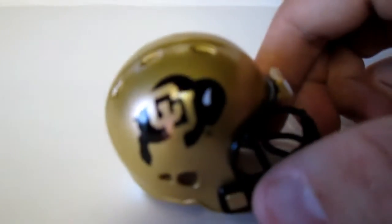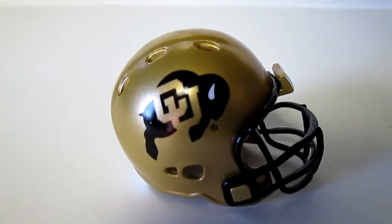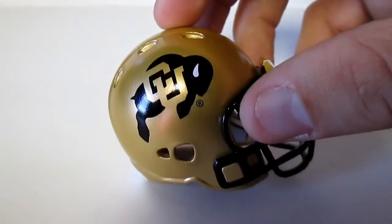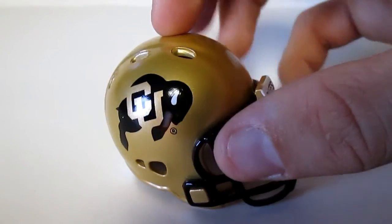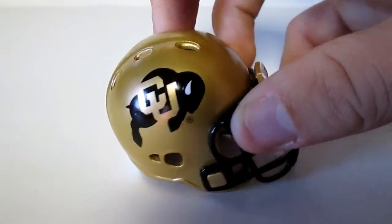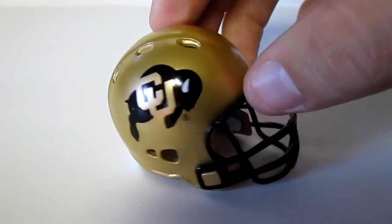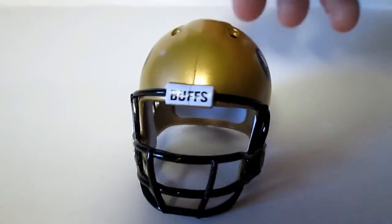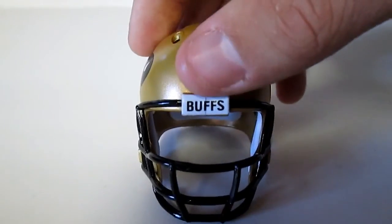And then last we have Colorado. We have matte gold, and then glossy — the black is glossy on the side of the helmet as you can see, and the face mask is glossy. And then it says Buffs on the front.